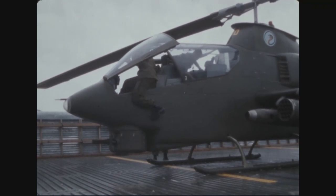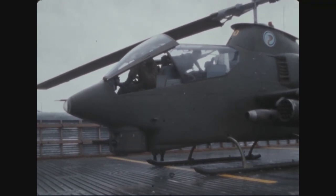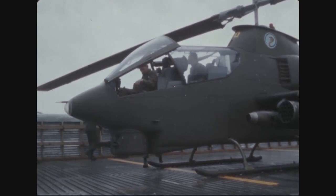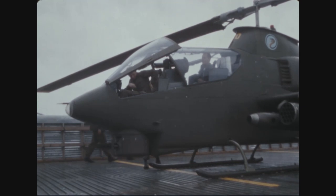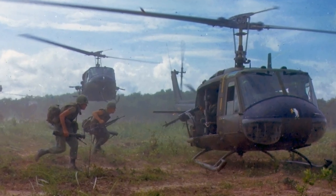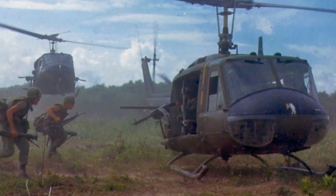The Bell AH-1 Cobra is a single-engine attack helicopter, also known as the Huey Cobra or Snake. The Cobra was developed from the Bell UH-1 Iroquois, also known as the Huey, which was widely used during the Vietnam War.